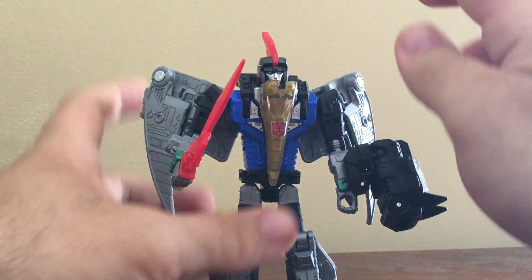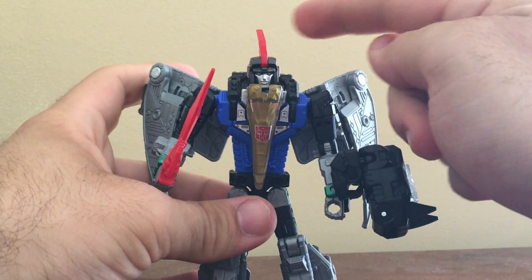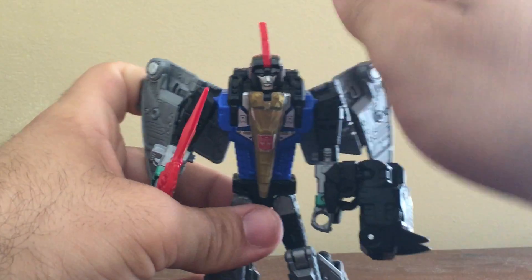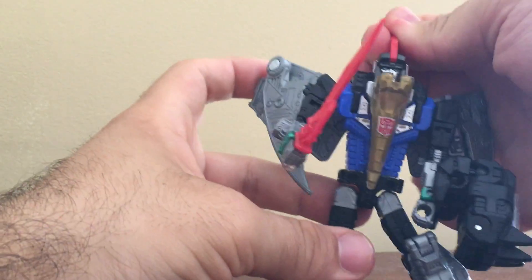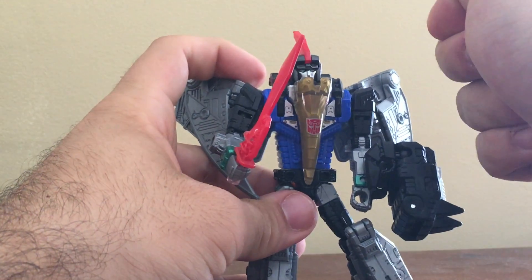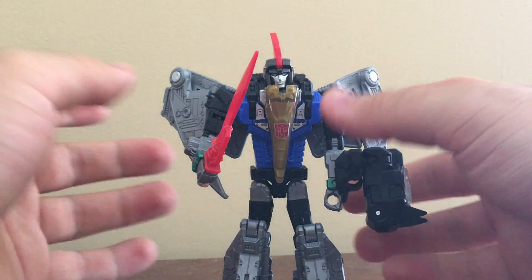One little gripe I have with my figure: this fin on his head is a bit warped — it's actually going to the left a little bit. It looks a bit straight but it does look a little bit going to the left on my figure. But it doesn't bother me as much.